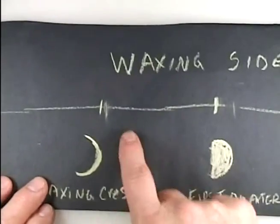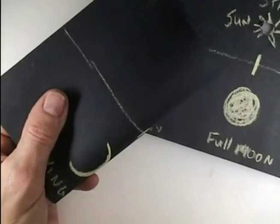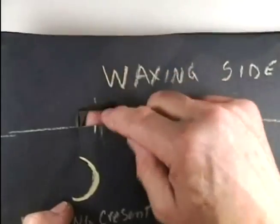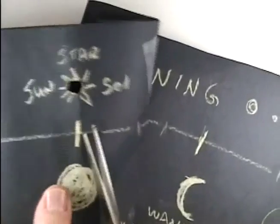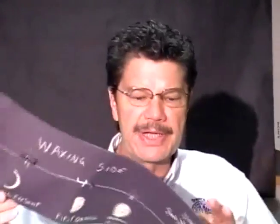We need to cut eight holes in this paper, one above each of the phases. Here's the method: step one, fold it; step two, make a long cut; step three, make a short cut up; step four, another short cut up; step five, fold up the tab to create a window. Be careful when you get to the sun hole. Repeat that for all eight phases to put the eight windows in.